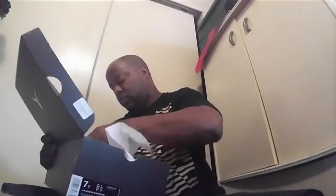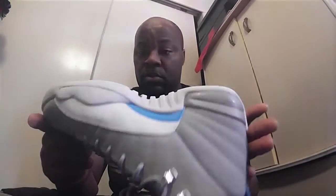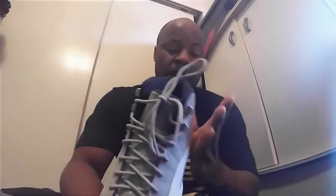Inside the box nothing really special — you got your Jumpman sticker, which should match this shirt pretty good. Walking around with this sticker on — people probably think I'm crazy. Alright, first time actually looking at this shoe up close in person, let's take a quick look around. Craftsmanship — it's okay. I'm just worried about it getting dirty real quick.